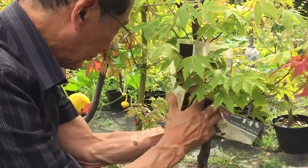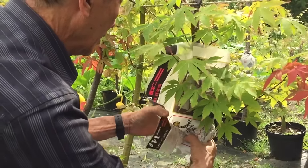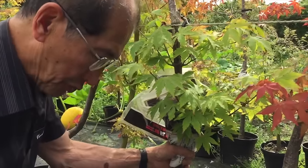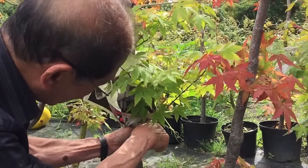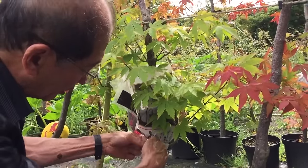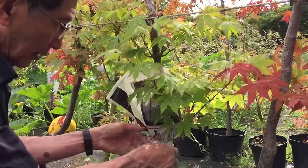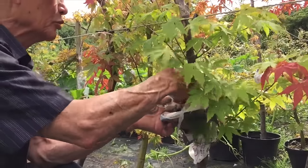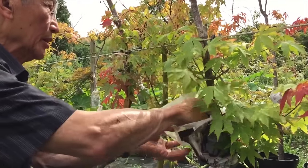The theory behind air layering — why the tree will send roots out — is this: by removing the bark you're stressing the tree, and the tree thinks it's going to die because it's no longer able to support the top part. But when we put wet moss around it, the wet moss supplies moisture to the top portion of the tree. To facilitate that moisture supply, the tree sends out roots to absorb the water — and that is why the tree sends out roots to support itself.